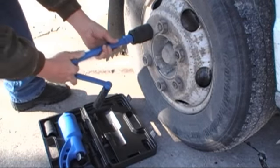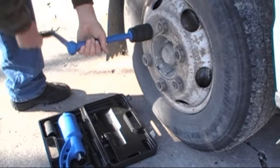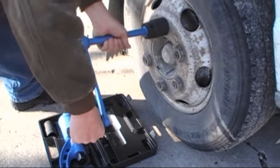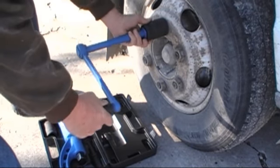After you've broken them loose, use the speed extension to finish the job. You can also use this torque multiplier with other 1-inch drive impact sockets. Just imagine what you can do with this tool if you get yourself some extra sockets to go with it.